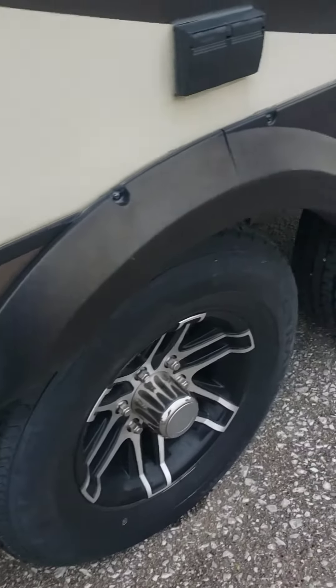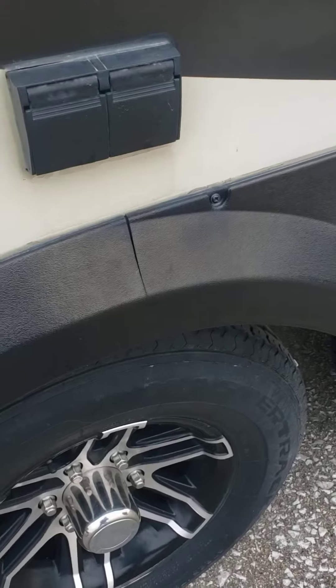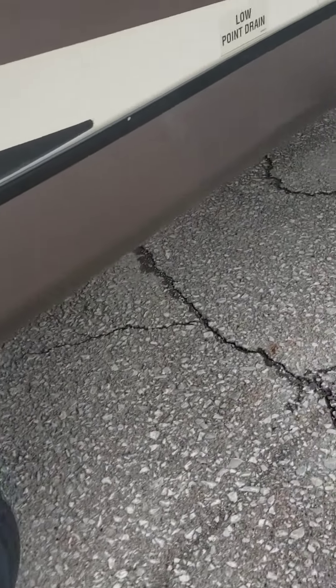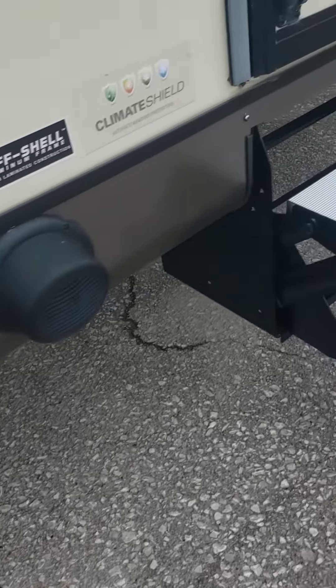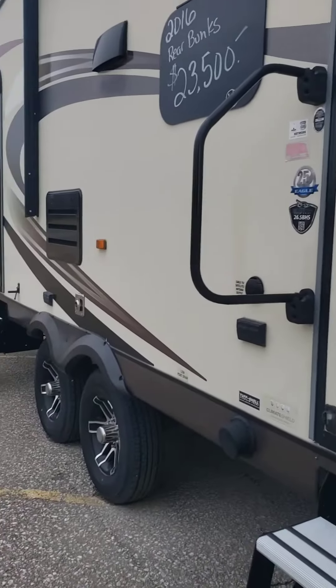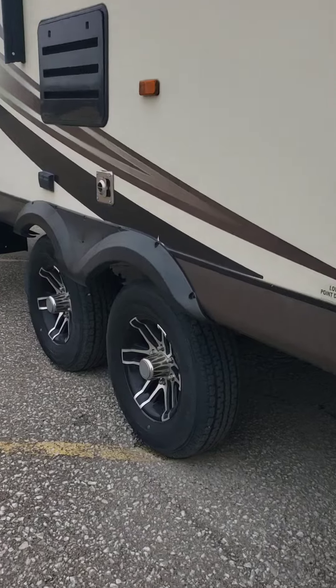Trying to show this skirting — everybody's kind of worried about it cracking the fender there. No body issues or anything on this side, good tires, nice wheels.